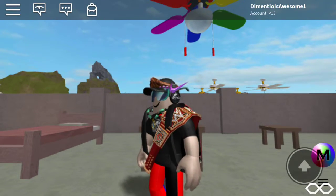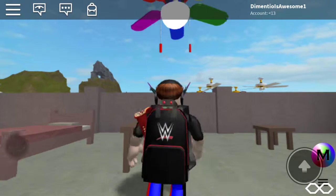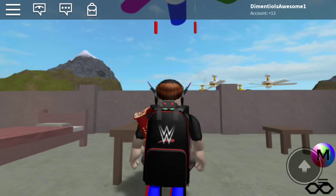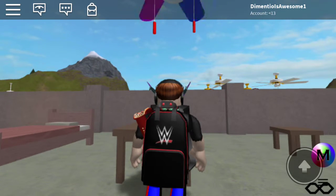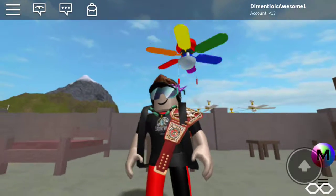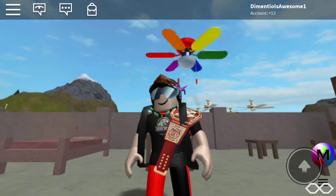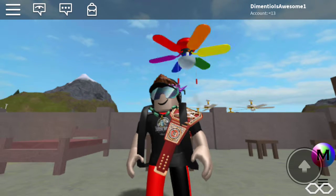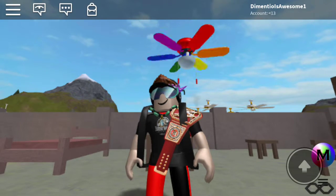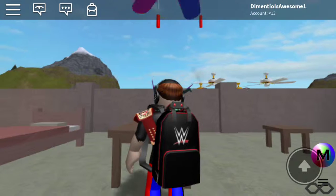Here it is on low. It's going pretty fast for a little mini fan. That's enough of low and medium.